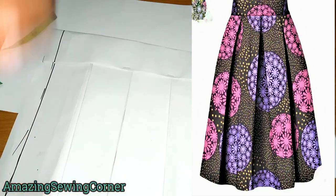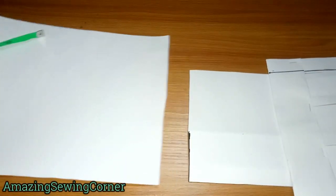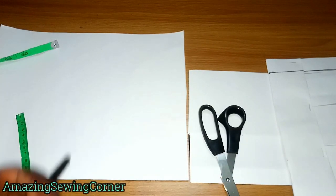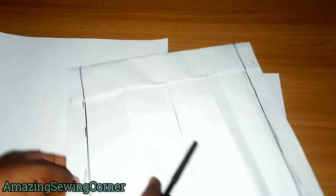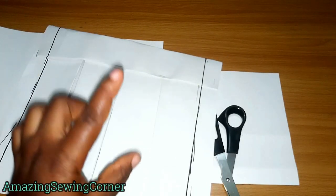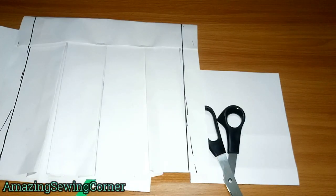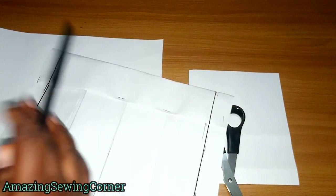This is different from the regular method of just cutting one piece and pleating it all around and closing it at the back. Here I have my pattern paper. To know the amount of fabric to cut, you'll need your waist circumference plus the allowance for the pleats. Since you're making six pleats, if you give two inches per pleat that's 12 inches; if three inches per pleat that's 18 inches. Divide your overall waist circumference by two to share it between the front and back.